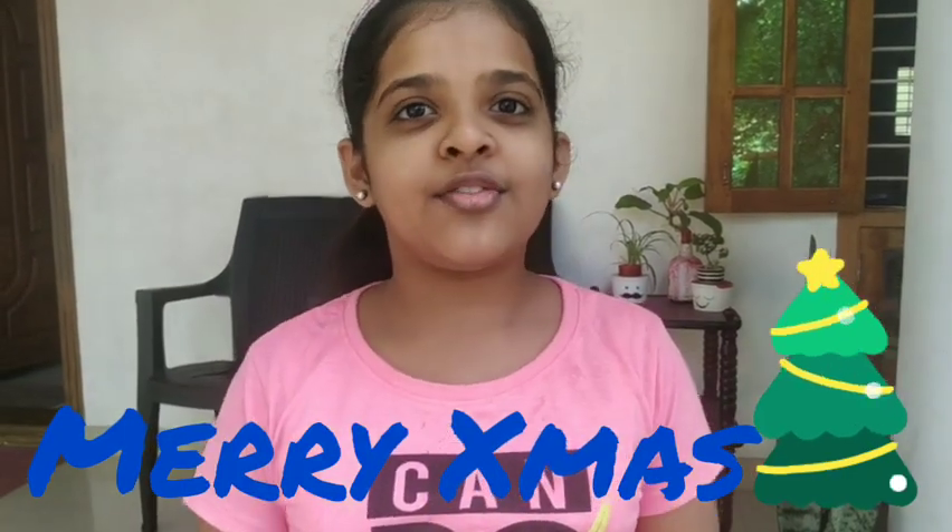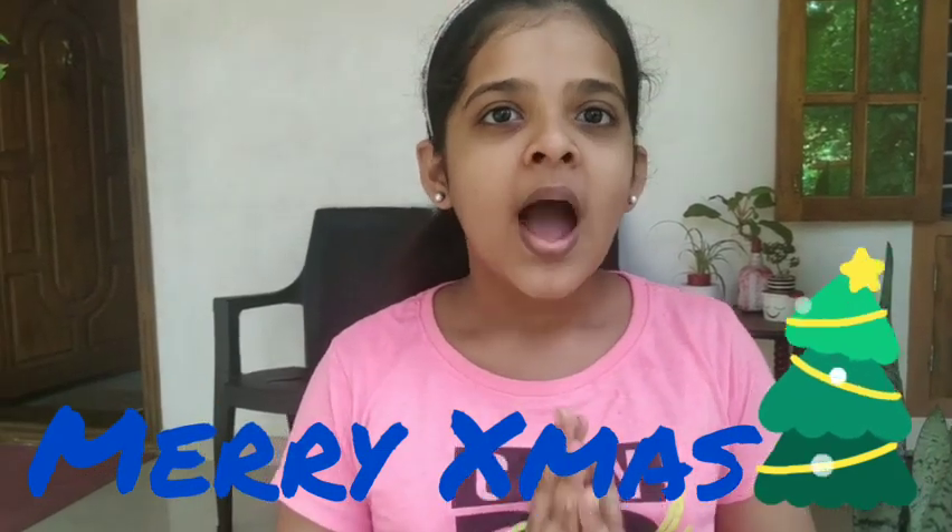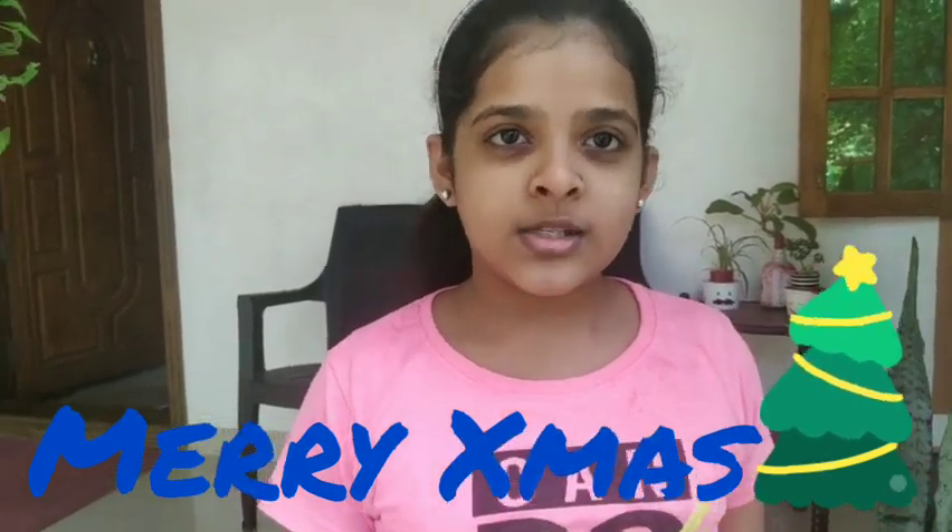Hi friends, welcome to Craft Lake. In this video, I'm going to do Christmas special pot and wildecker crafts.